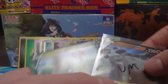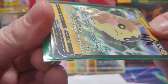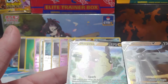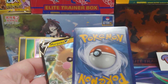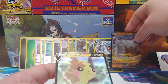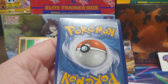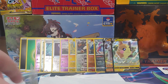Then we got Stonejourner and Morpeco, regular rares. Now these I am looking for centering on, but I probably will not send them off to be graded. You can see how they're just not quite centered — the side border isn't there, but top to bottom it looks fine. And then Morpeco — same thing. You can see on the side one border is really really thin and the other is really thick. You can see it on the back too. I'm not really sure what I'm going to do about that.